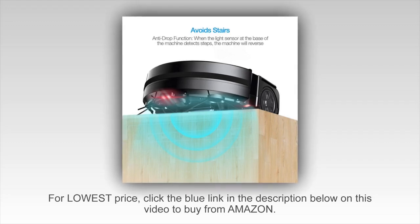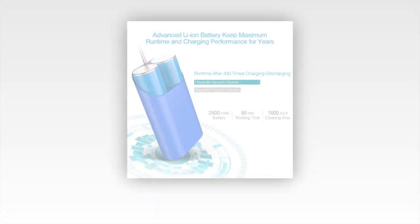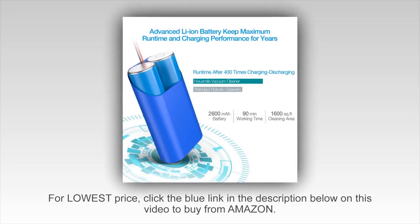This vacuum cleaner is also very easy to clean — just open up the case on the top of the machine and dump the garbage. You don't need to clean it too frequently since the container is big enough; usually I clean it once a week.